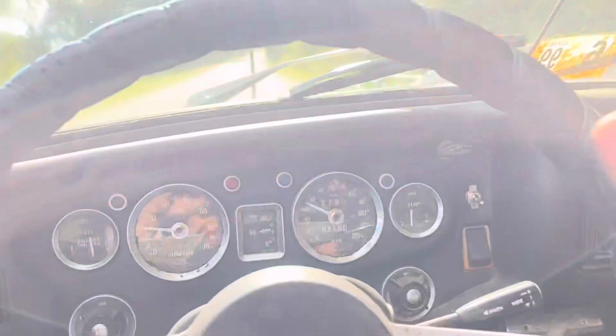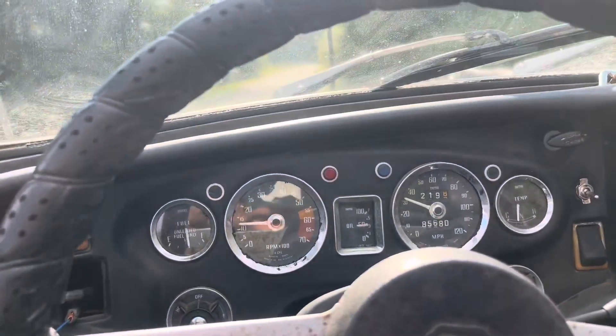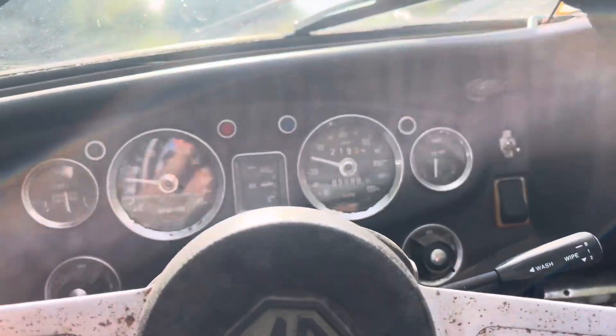Oh my gosh. That was wild. Did we just make more boost with a smaller turbo?